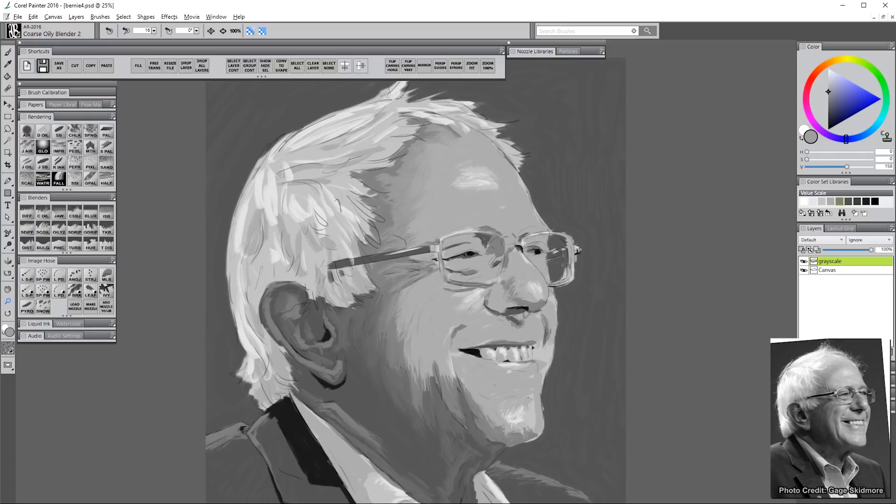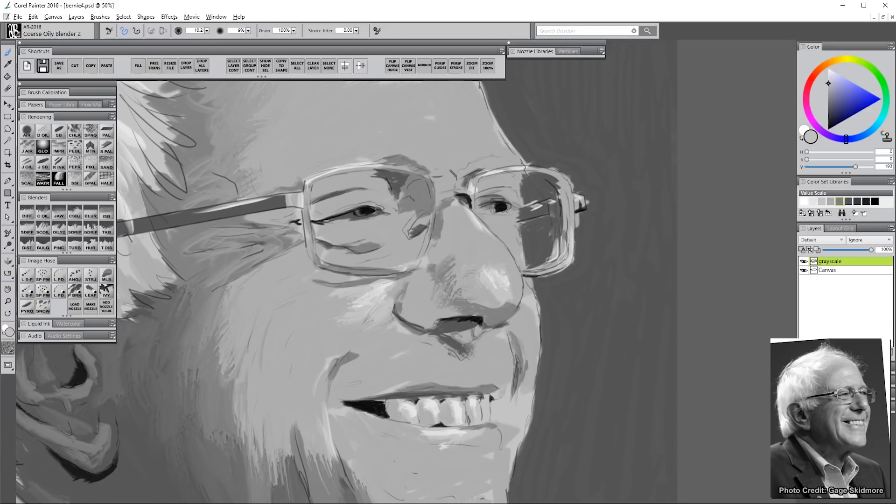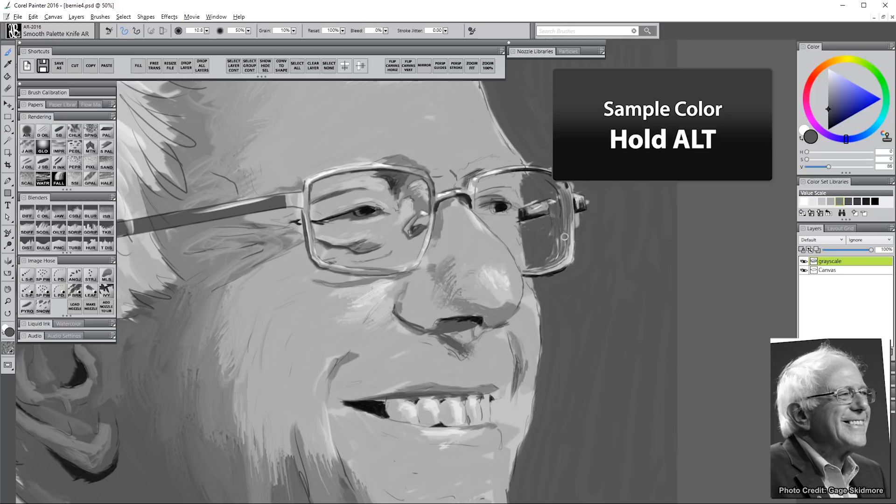I'm going to merge all of my layers down except for the canvas, combining my sketch with my grayscale painting. I'll zoom in close and use the smooth palette knife to put in some very fine details around the eyes and glasses. Usually I don't work this close on a painting, but because these are very thin, fine areas I do need to get in close. I'm going through and adding just the basic values that I see in my reference image. At this point I've put down a lot of different values, so I should be able to sample all the colors I need from my canvas using Alt.